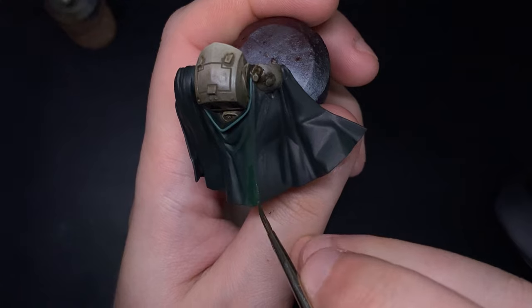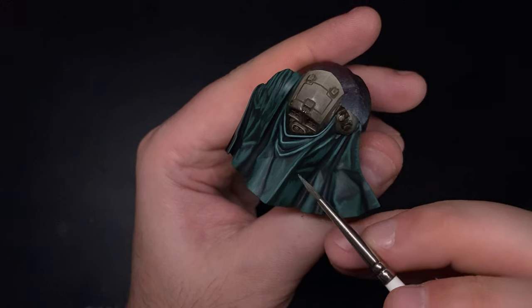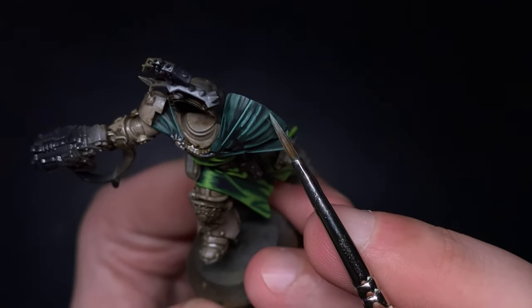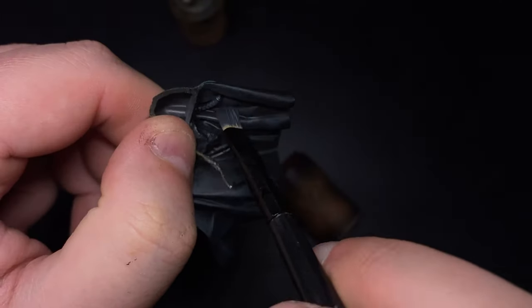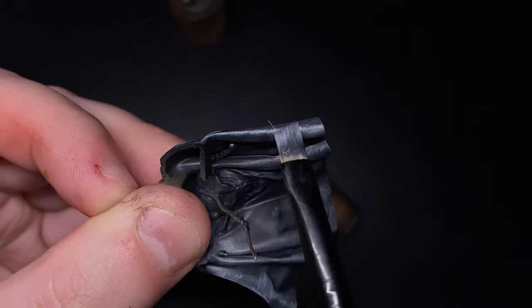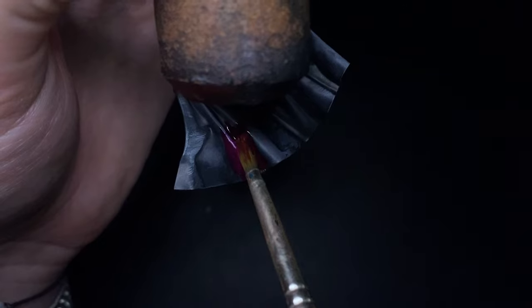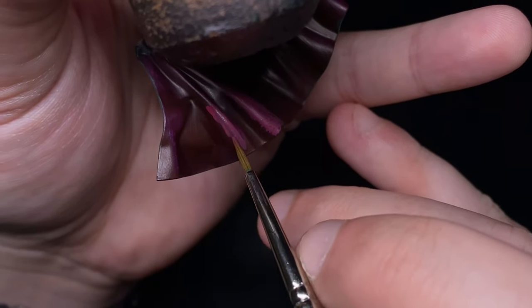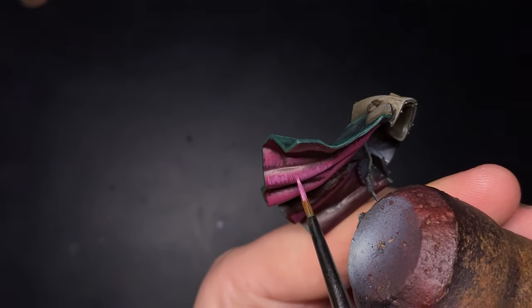Now onto the big cape. I wanted it to stand out against the tabard but not directly contrast it, so I went for a different tone of green using the same technique as before but with Black, Black Green, and Interior Light Green — all by AK Interactive. For the final step I used a heavily watered-down Dark Angels Contrast paint to tie the colours together. For the underside of the cape I did a zenithal highlight with a dry brush, followed by a coat of Sigvald Burgundy Contrast paint, then built up highlights using Screamer Pink with Rock Grey added in increasing increments.